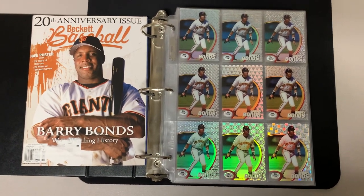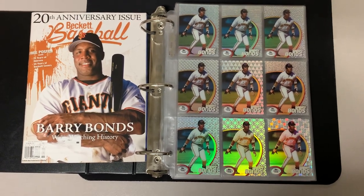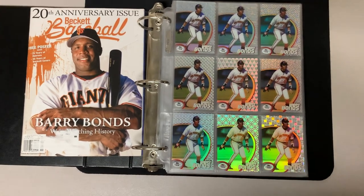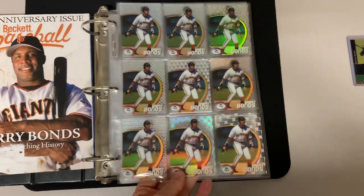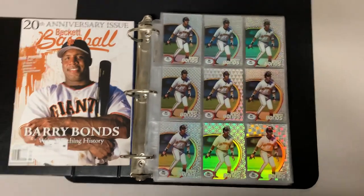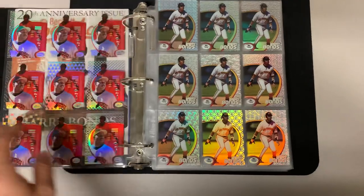So there are four photo variations but every pattern on the background is different. What I mean by pattern is the background on the acetate — as you can see here, they all have different patterns. So there are 90 cards from '98, and I'm going to show these off real quick — 10 full pages.